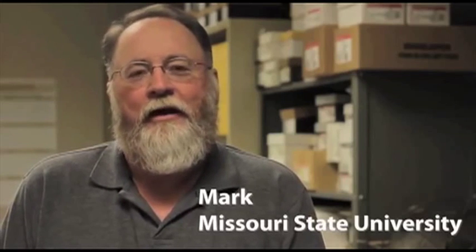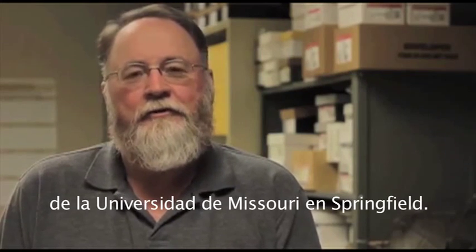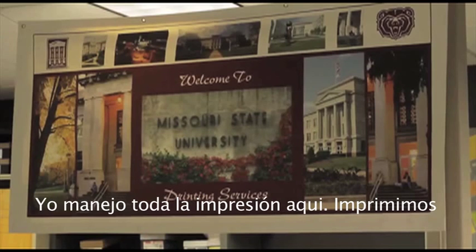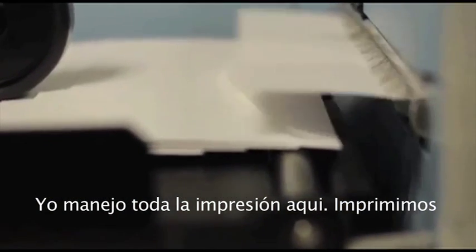My name is Mark McCarty. I am the manager of Printing Services at Missouri State University in Springfield, Missouri, and I manage the in-house printing facility for the university.